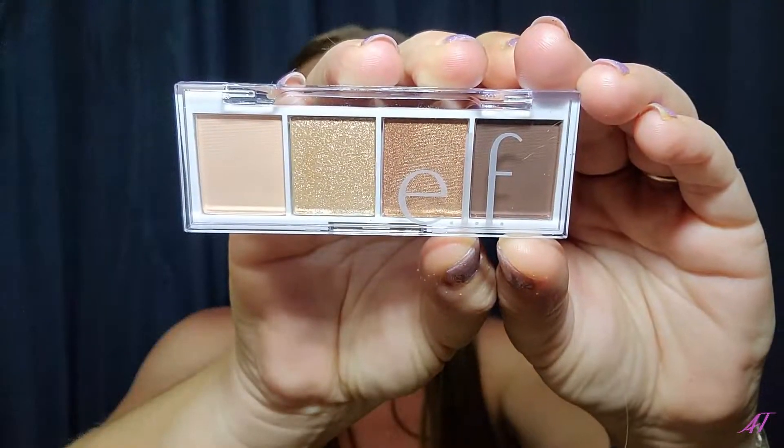Hey there and welcome, or welcome back to my channel. My name is Azalea and today I am going to be using the e.l.f. Bite-sized eyeshadow palette in the name of Cream and Sugar. I have already primed my eyelids for the application. I have not done my eyebrows because I just really don't feel like doing them. So I'm going to go ahead and get started on using these and I'll let you know how it ends up working out for me at the end.